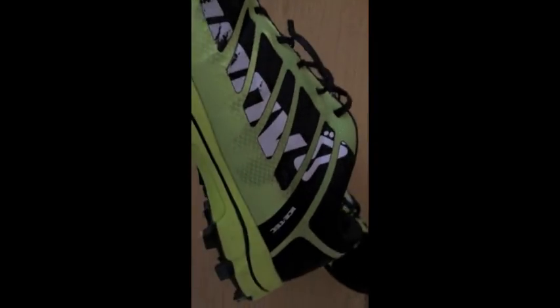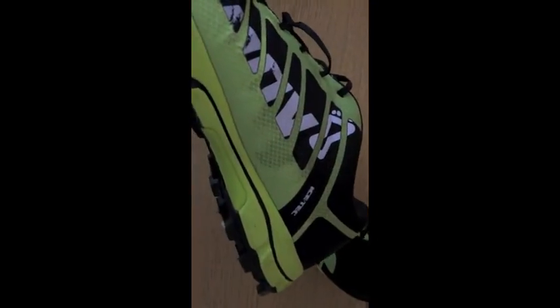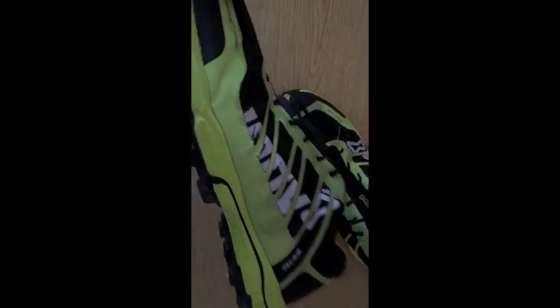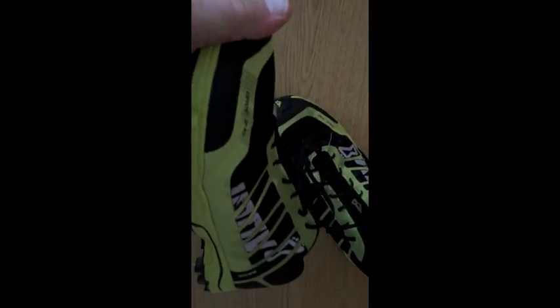I can only imagine how waterproof the Gore-Tex version are. I stepped in a little bit of streams with these — nothing major — but in other shoes I would have definitely gotten wet feet. I have not gotten my feet wet at all on these yet.